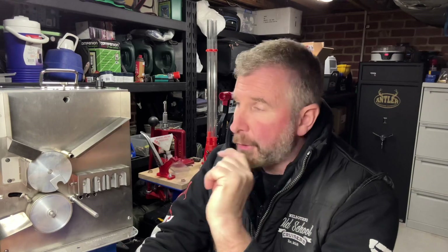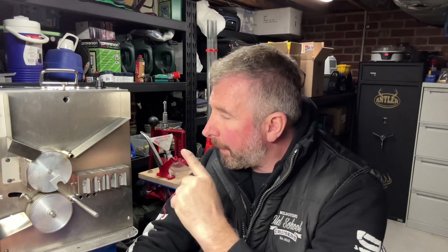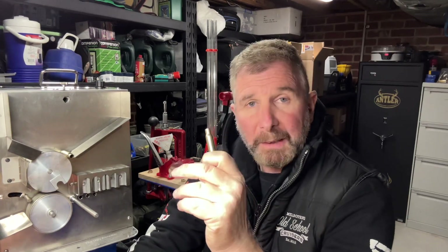For me, the reason I chose the ugly annealer is firstly it works really well, and you'll see it in action shortly. Number two, I couldn't make this machine for what it sells for. This machine is $299, it comes with all the calibers and it works perfectly, as long as you know what you're doing — and by the end of this segment you will know exactly how to anneal your brass.